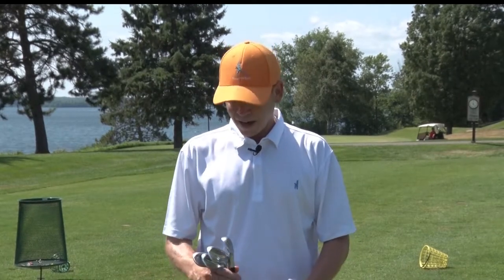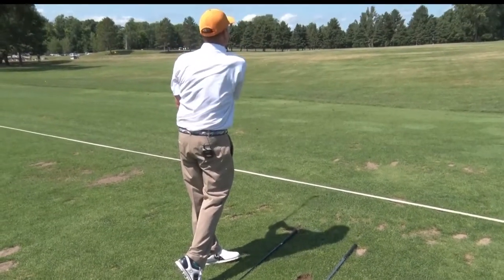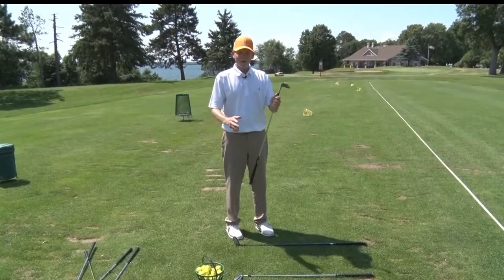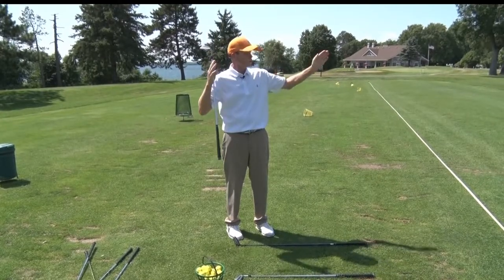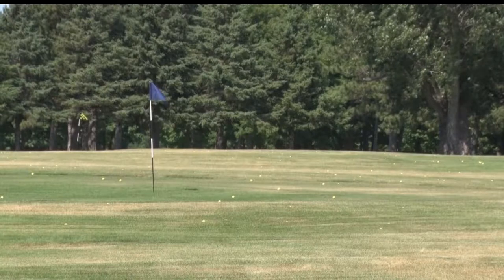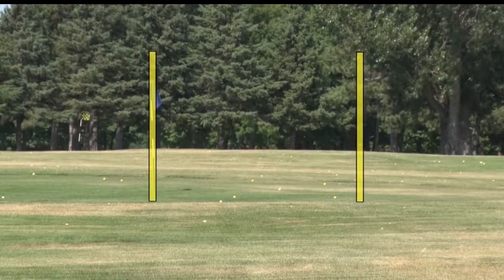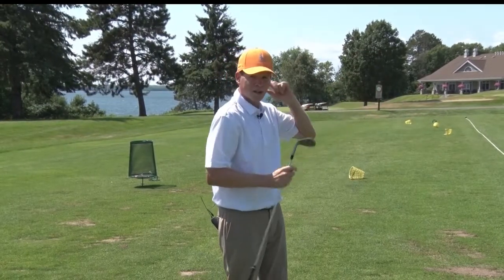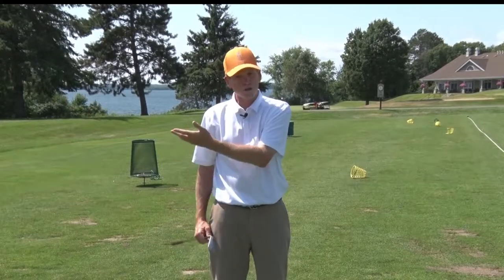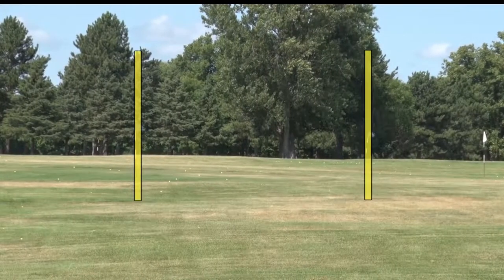Today being an even day, I'm going to practice with just my even clubs. Always hit balls with a target. With a shorter club, let's think about uprights for targets. I'm going to use one of our practice green flags and use the right edge. With a shorter club, I'm going to have a narrower zone for my target. As I get longer clubs in my hand, the target is going to get wider.